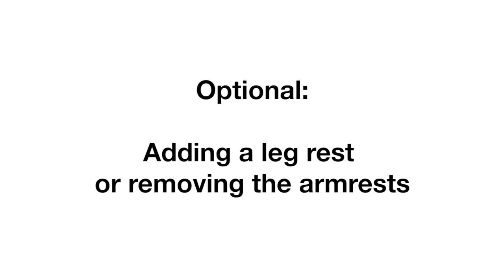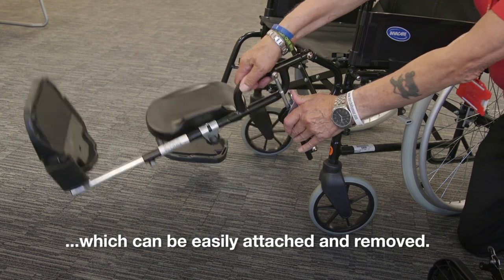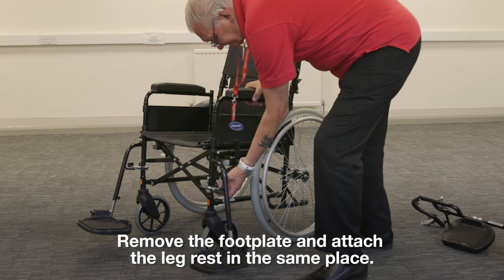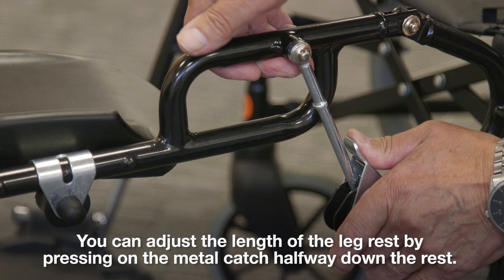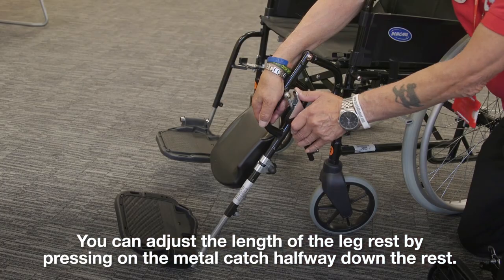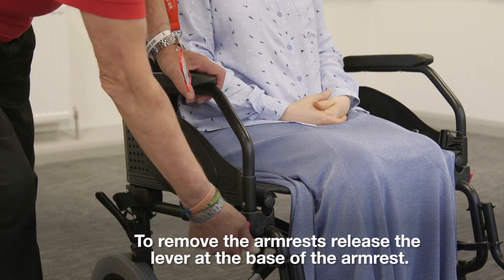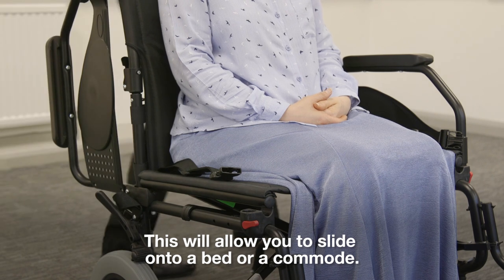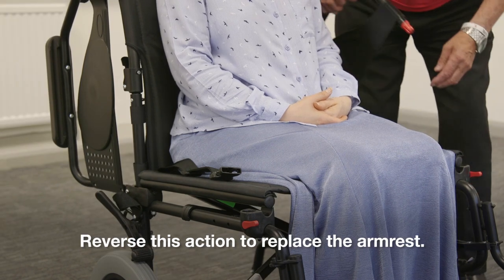Optional: adding a leg rest or removing the arm rests. You may also have borrowed a leg rest with your wheelchair, which can be easily attached and removed. Remove the footplate and attach the leg rest in the same place. You can adjust the length of the leg rest by pressing on the metal catch halfway down the rest. To remove the arm rests, release the lever at the base of the arm rest — this will allow you to slide onto a bed or a commode. Reverse this action to replace the arm rest.